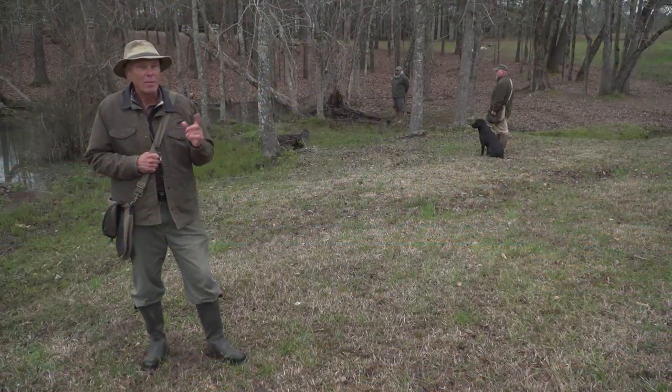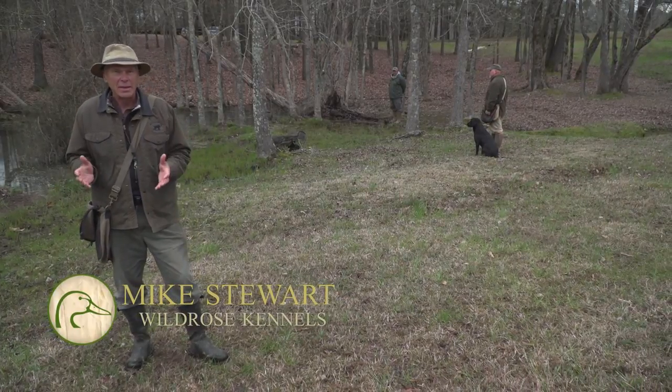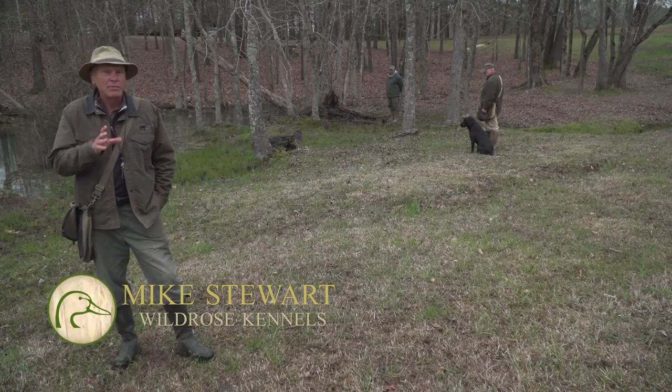The world of retrievers is all about bringing back birds that would otherwise be lost — it's about recovering game and getting it in the bag, getting it in the hand, getting it in the blind.